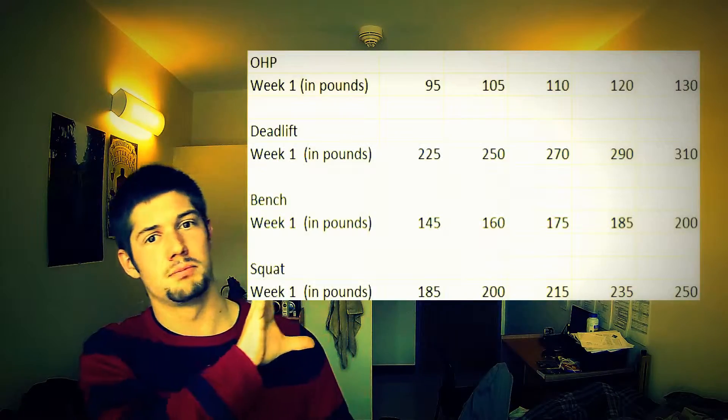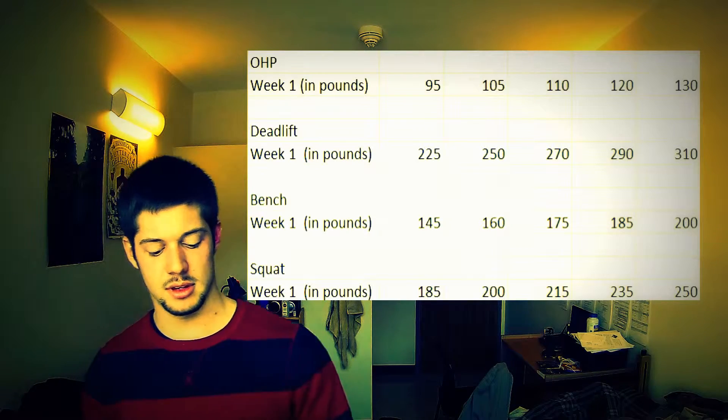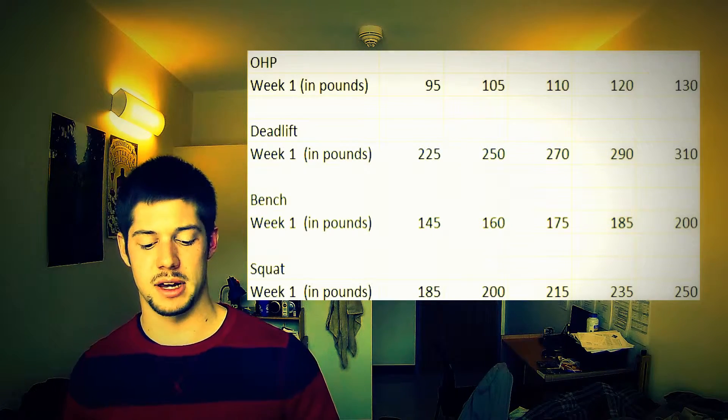Anyway, you can see the whiskey was real close. I just wanted to give you a quick update on my 5x5 program, how I'm doing. I've gone through the first week, and I'll have the pictures here of the different lifts I have.